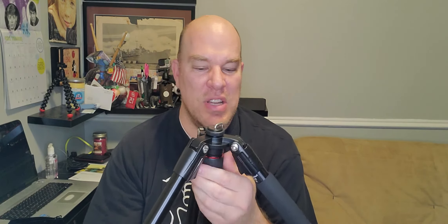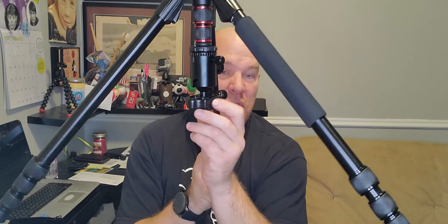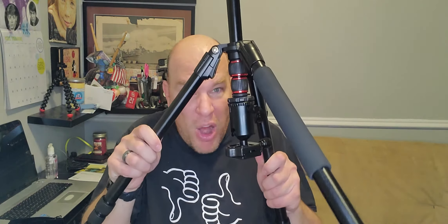Remember how I said this is the craziest tripod I've ever seen? Here's where things start getting really crazy. You can adjust this piece right here and tighten it again — you can now do videos super close to the ground, with your camera just sitting right there. You don't need to set your camera on the ground to get that perfect shot when you're snowboarding, skateboarding, riding a bike, or having your kids ride their trike along the ground.